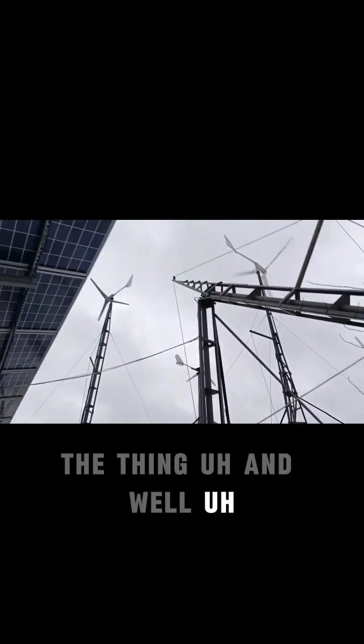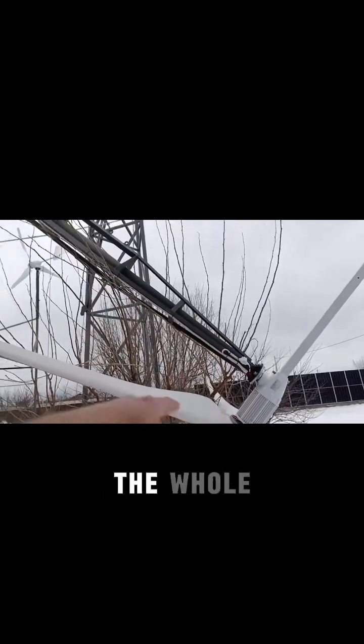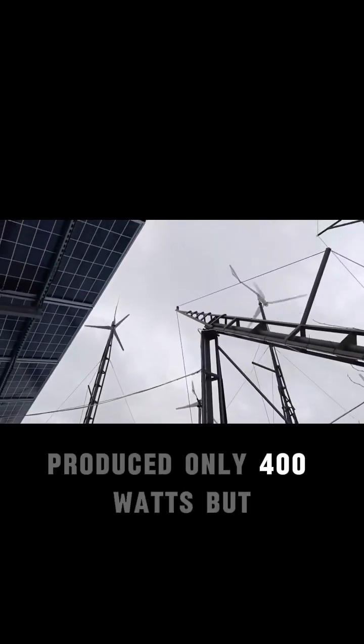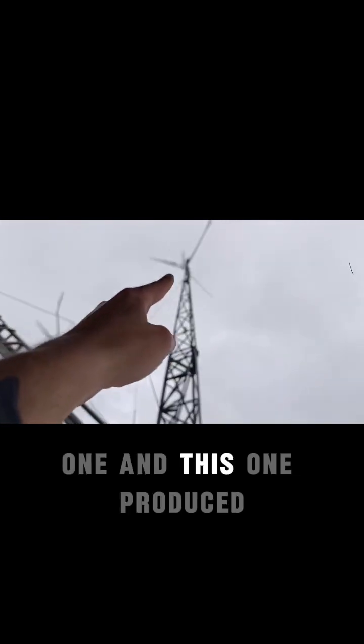That's the thing. We will have to be missing that unit from the stats in the whole period, because obviously it produced only 400 watts, but we will check how much did this one, this one, and this one produce.